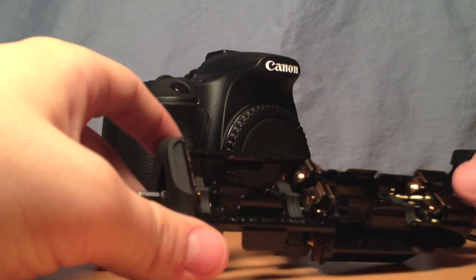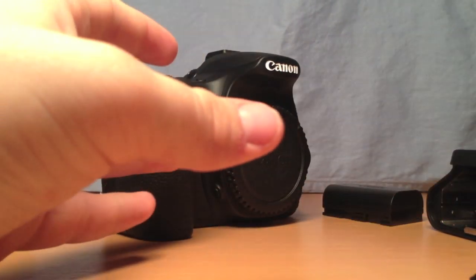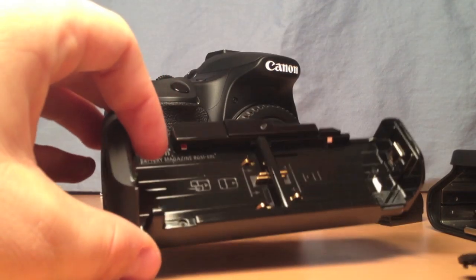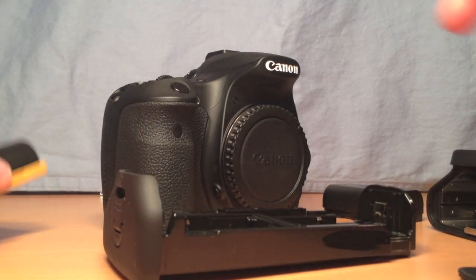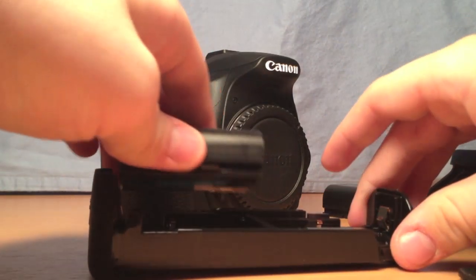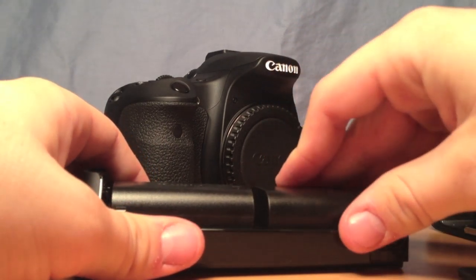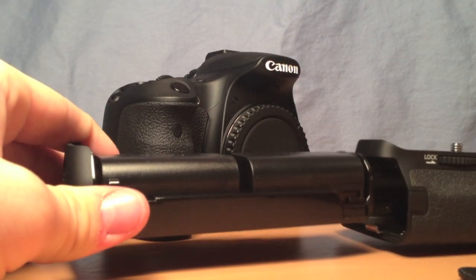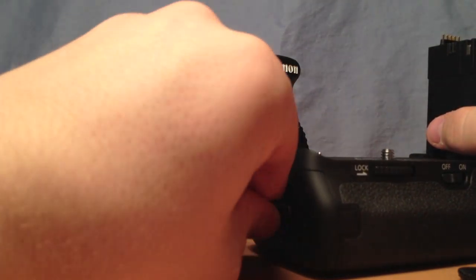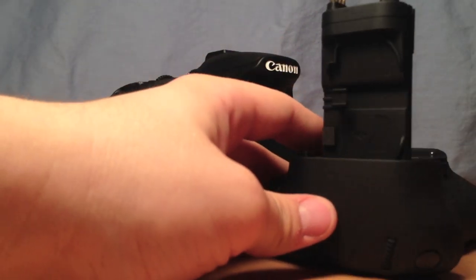Here we're taking out the 6AA battery tray. This will be really handy if I'm out away from charging stations and I run out of power with my LPE6 batteries — those AA batteries will be very handy. So here I'm putting in my LPE6 batteries and installing them onto the tray, then installing them into the 60D battery grip. Twist it at the bottom and flip it up to secure the latch.